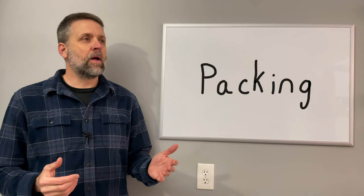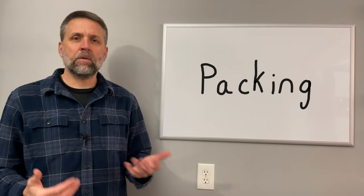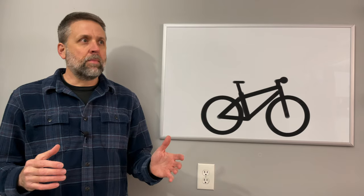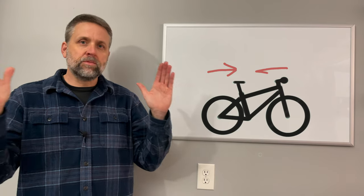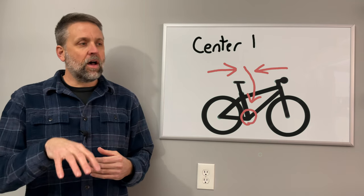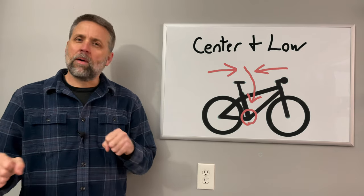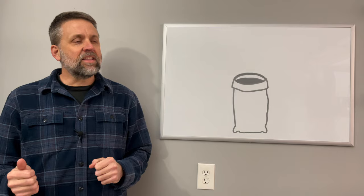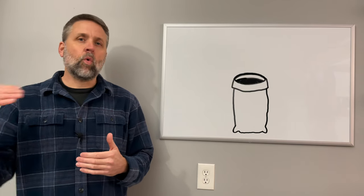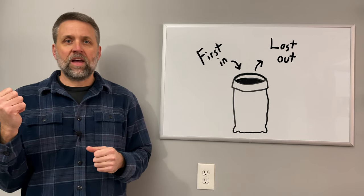Before going through my bike and bags, here are some things I keep in mind while packing. The first thing is that I want to get the heaviest items to the center and low on the bike, as close to the bottom bracket as possible, because that makes the bike handle better. The second thing is that because I'm using waterproof stuff sacks with only one entry point, the first thing I put in will be the last thing I get out that night.